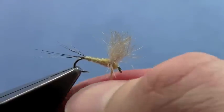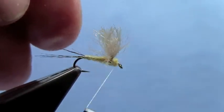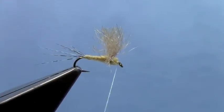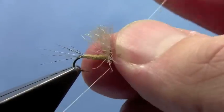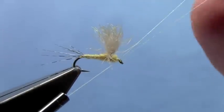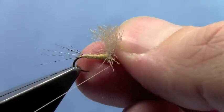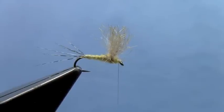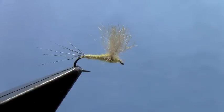Got a little extra dubbing there — twist it up and finish jamming that dubbing up against the front and back side of the wing. Now you've got a nice little head in front of the wing. Do your half hitches or whip finish, trim off your thread, and that completes a Bunny Dunn.